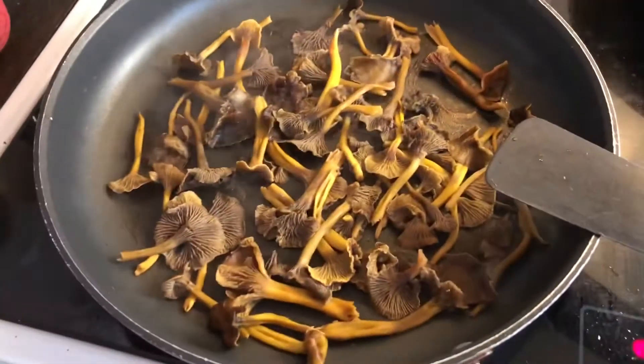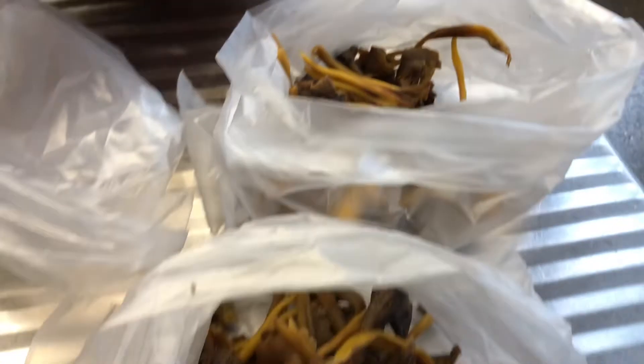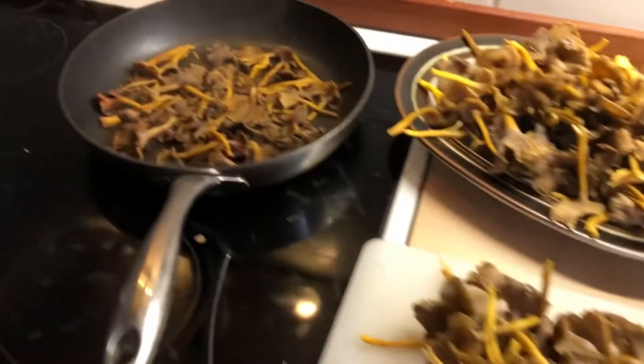Right there, and then we put them in the fridge, so each bag is a pan full of mushrooms.